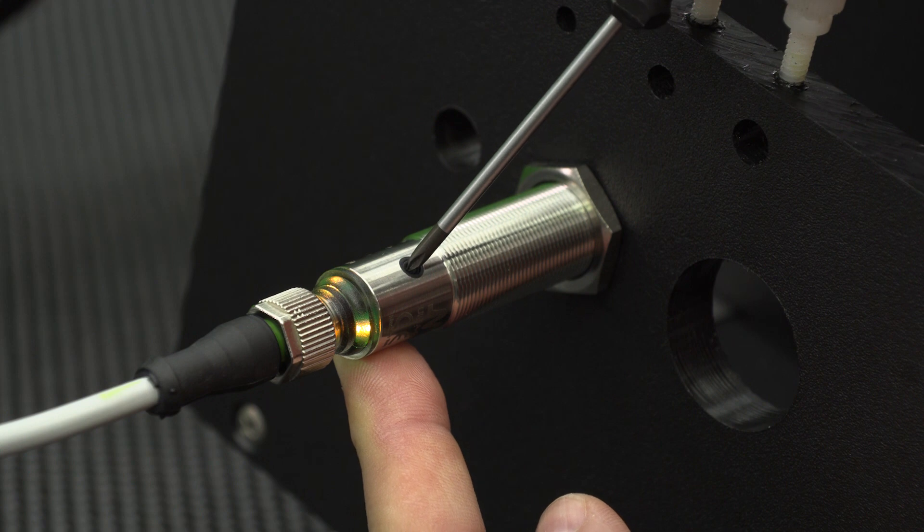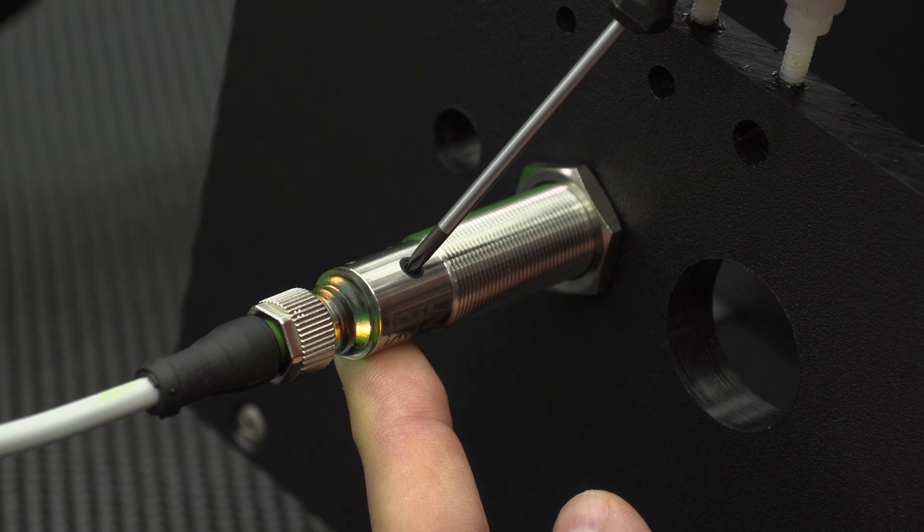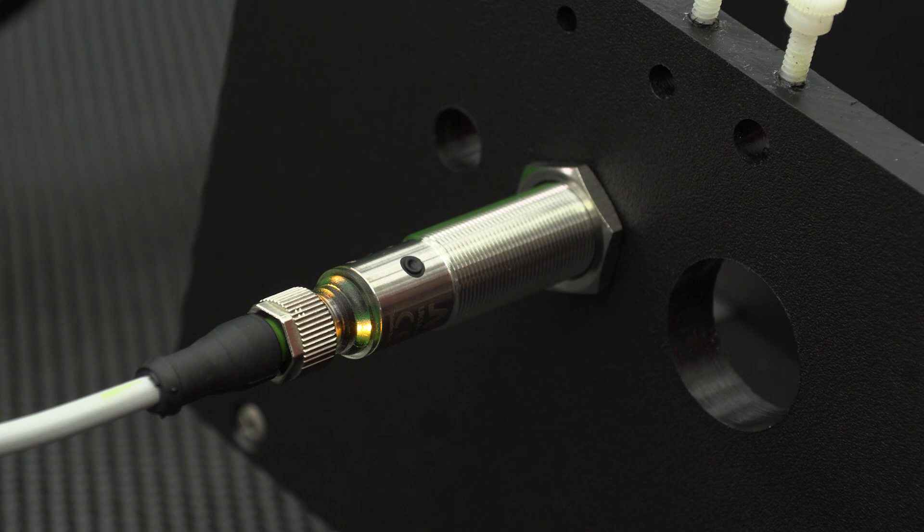In order to unlock the sensor so that parameters can be changed, press and hold the teach button for 12 seconds. At 8 seconds, the sensor yellow LEDs start blinking for configuration setup. Continue to hold the button for 4 more seconds until the LEDs blink more rapidly.